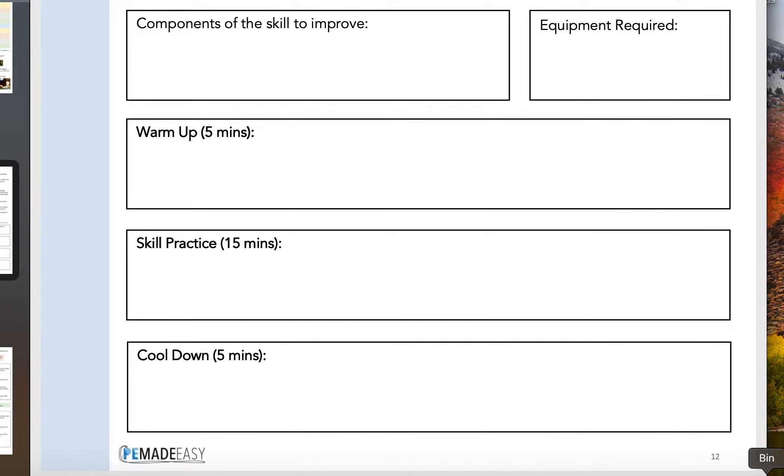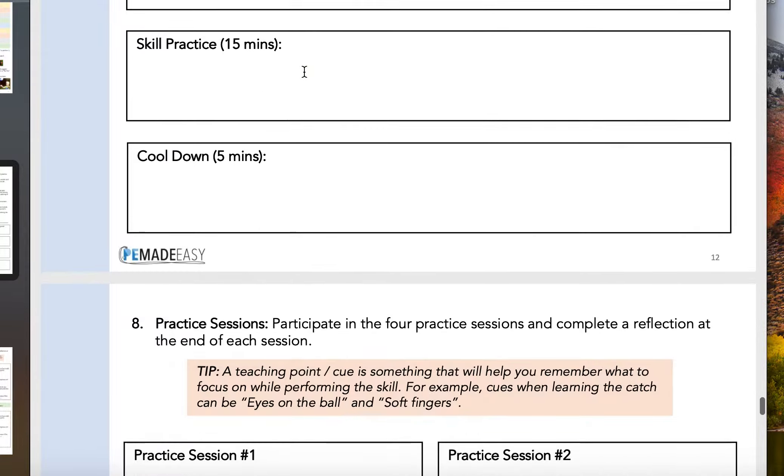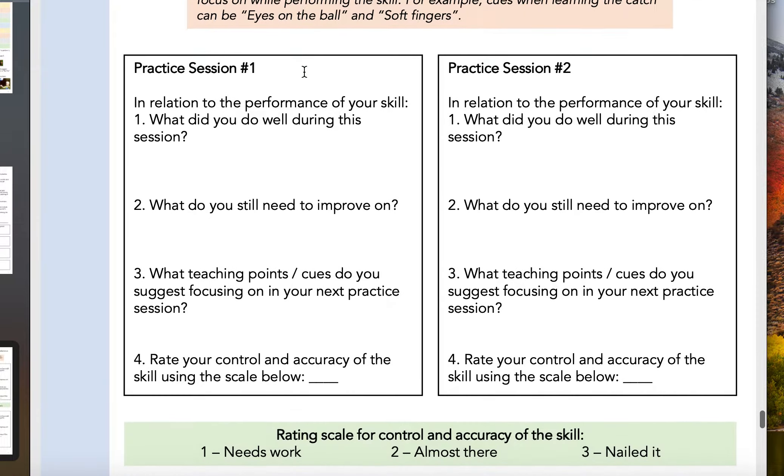As a reminder, last week we had already written our warm-up, skill practice, and cool down for the specific skill component that you wanted to work on for your sport, and you would have completed your first of four practice sessions.